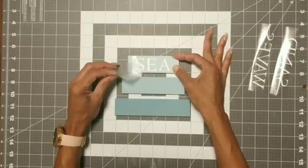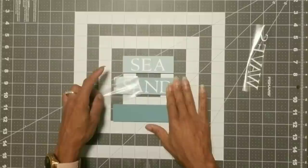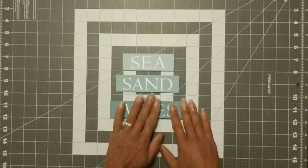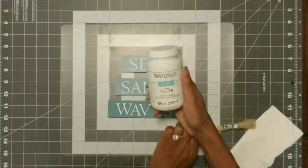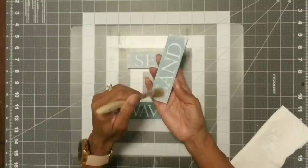The second piece is going to say 'Sand' — we center it, press it down, burnish it, and lift it. The last one says 'Waves.' Now that our vinyl is applied, we're then going to take the Waverly chalk paint in white and our stipple brush and dry brush the pieces. You can use more or less depending on your taste. I always start off light and then add where I feel it's needed, applying more paint on the edges.